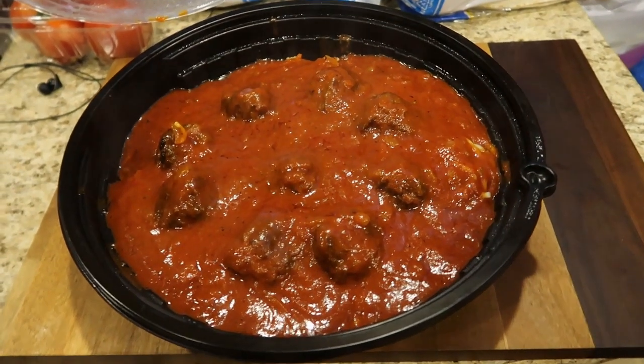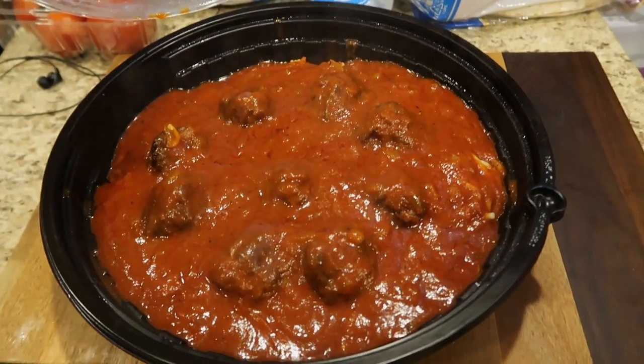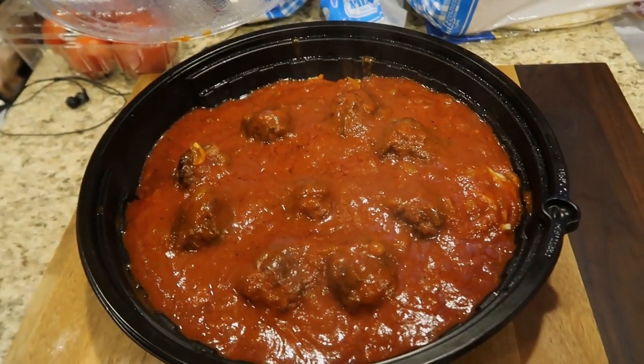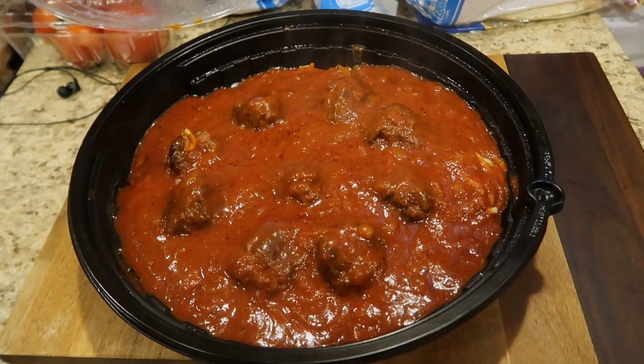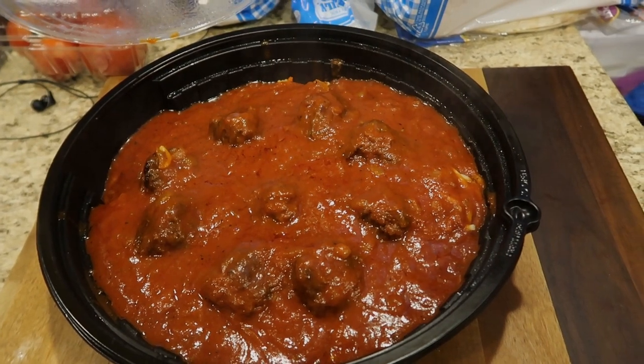Here's the final project of my spaghetti and meatballs — the boys loved them and so did I. Thanks so much for watching and we'll see you on our next video. Bye!